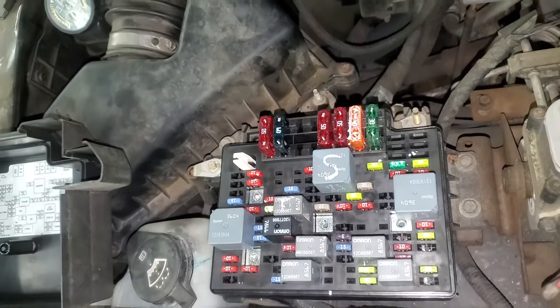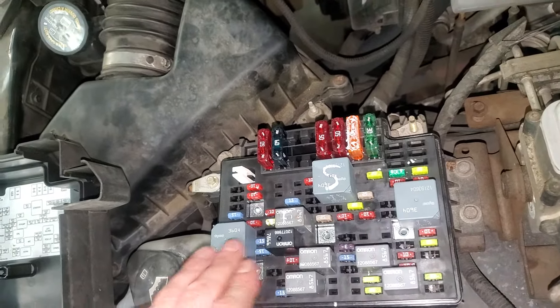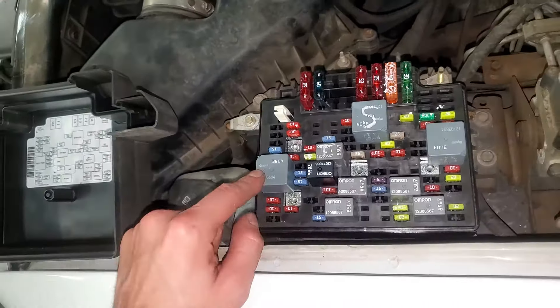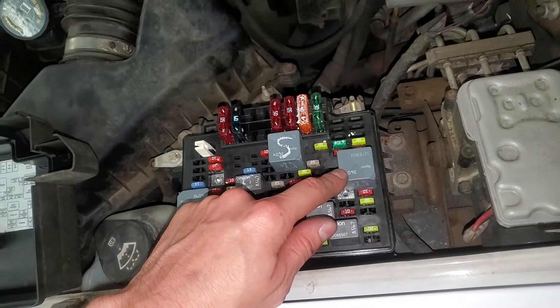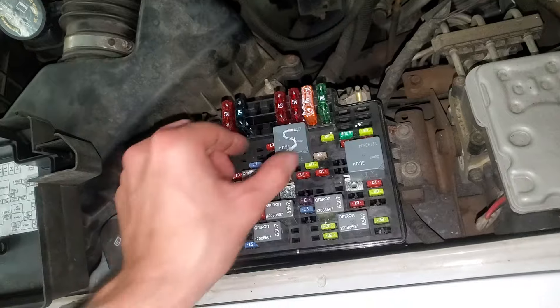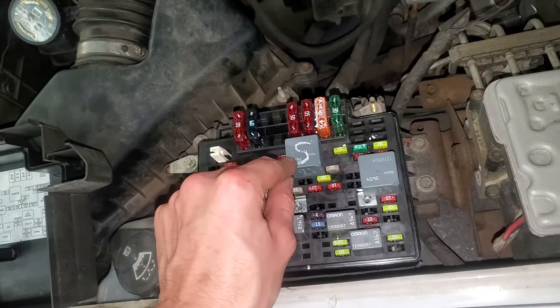Or you can swap it with one of these other relays as a troubleshooting step. This is going to be your headlamp power relay, and that is your rear defog relay. Now if your starter relay is functional, it will pass power to the starter solenoid on the starter itself.